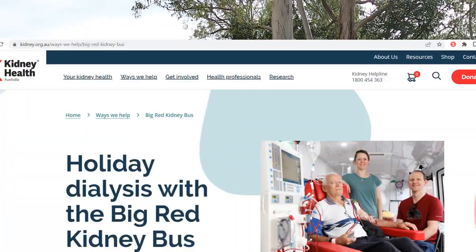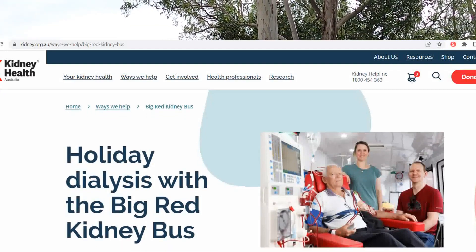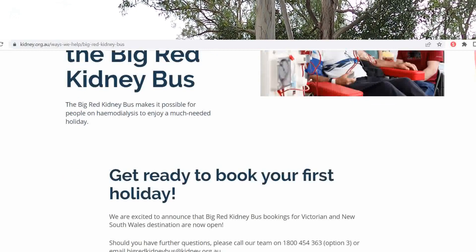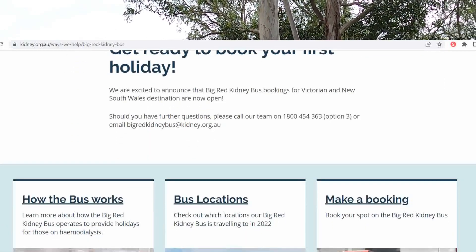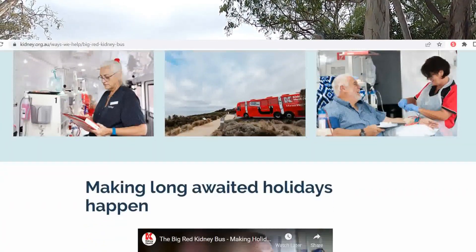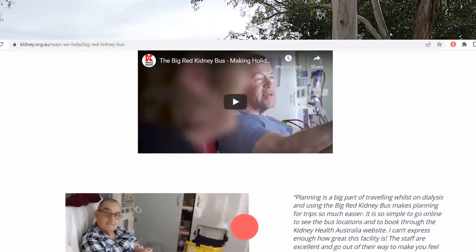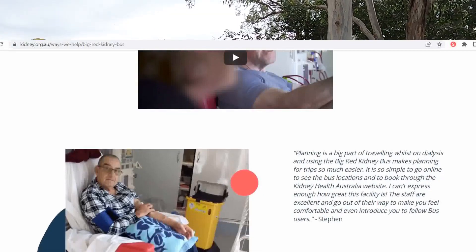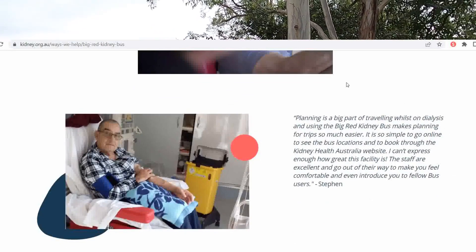There is a Red Kidney Bus — there's one in Victoria and one in New South Wales. What happens is the bus travels around to different places, for example it might be in Coffs Harbour for four weeks. You can go online and book sessions with that kidney bus, then base your holiday around that location and do day trips while you're there.